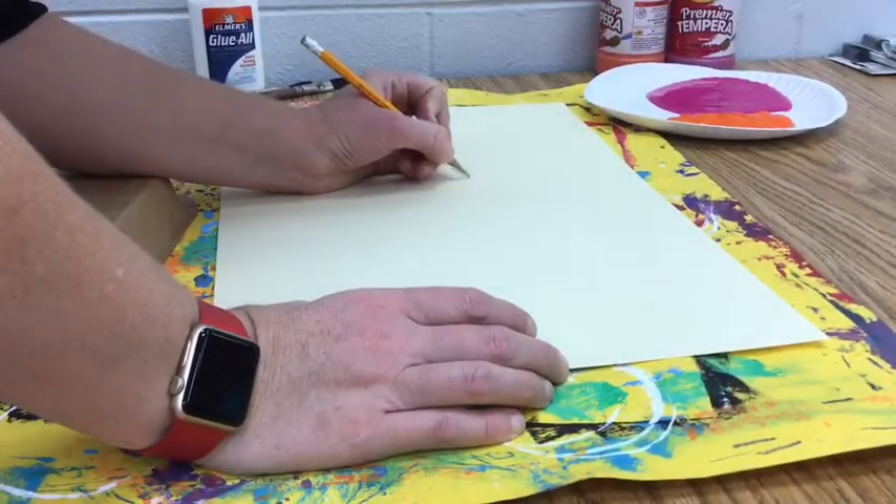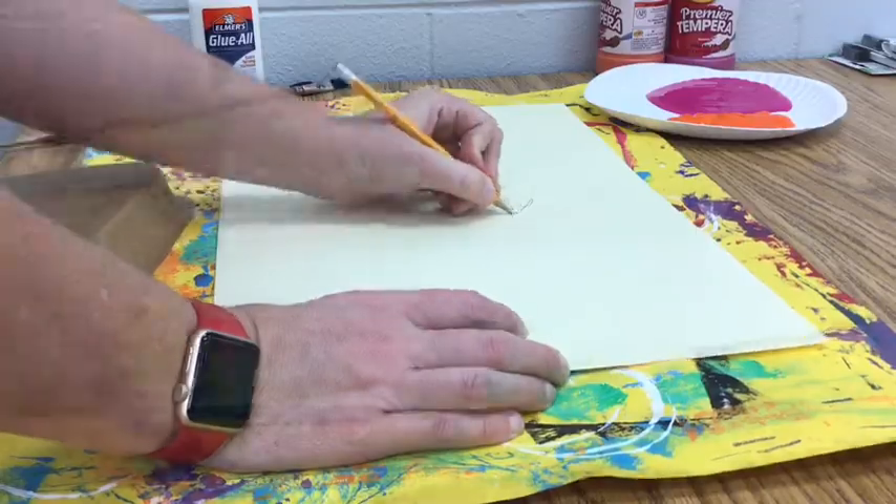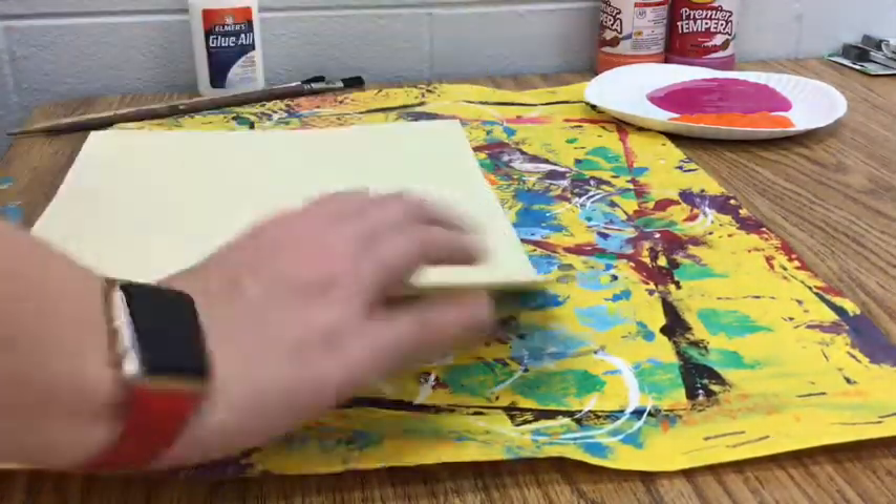Today I'm going to start the process of creating my giraffe sculpture. I'm going to begin by using a pencil and writing my name on the back of my paper.